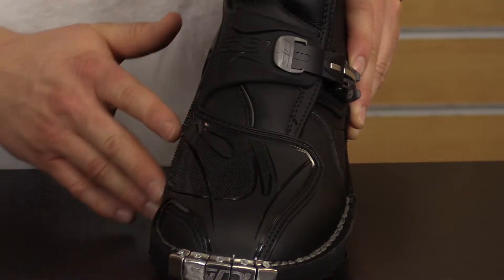Here's another high-end feature. The toe box is covered with injected-molded protective plastic and has relieved areas to enhance the shifting feel.